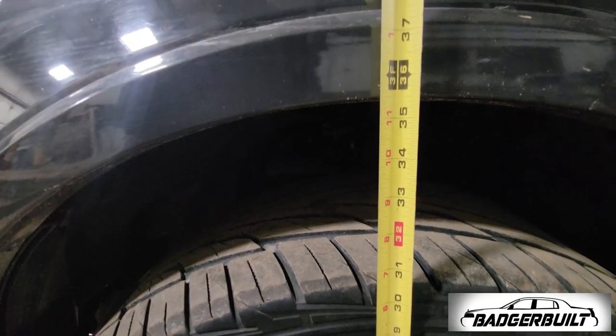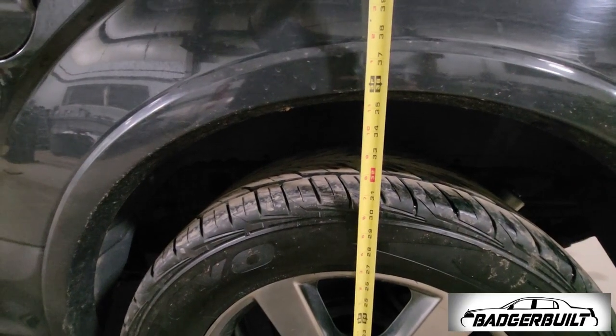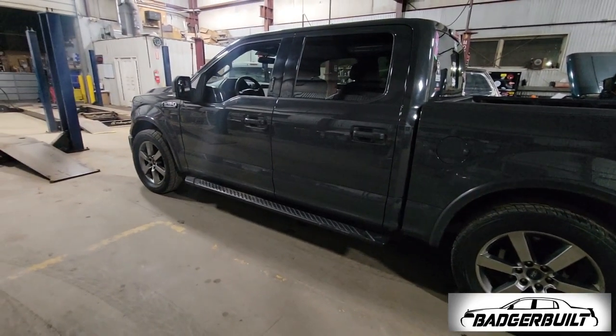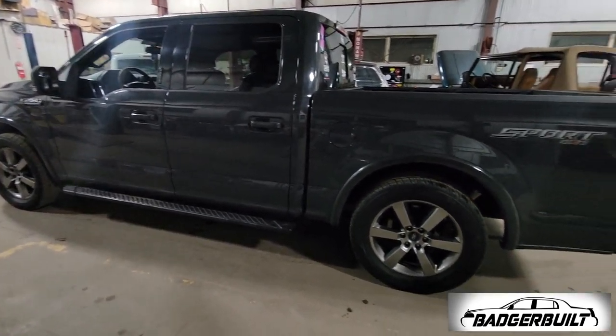35 and a half inches in the front, 36 inches in the rear. And I'm not going to complain one bit because I am in love with the stance of this thing.